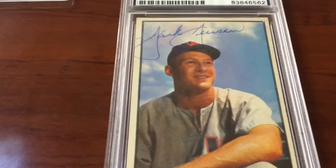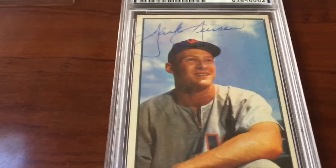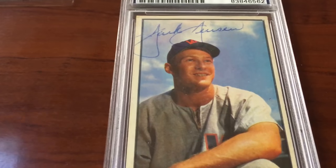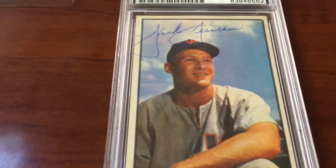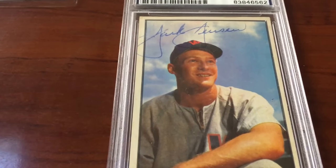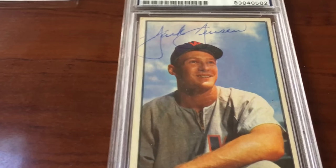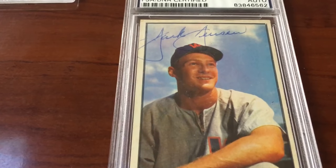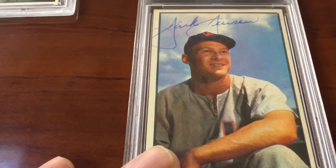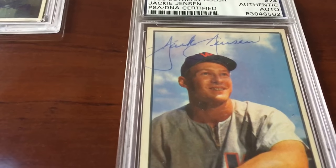Cards like this, signed in ballpoint pen, some of them are gonna grade gem mint 10 because that's the best the card can get with a ballpoint — if it's firm, clear, clean, and crisp. I've yet to receive my first submission, so I'm not 100% sure. But I'm 99% sure the graders at PSA know what they're looking at. This one's hopefully gonna grade a 9, because it's a beauty other than the autograph going off the card slightly.